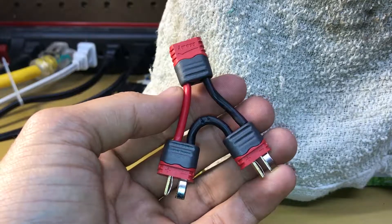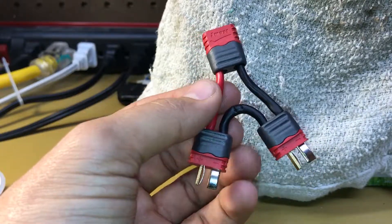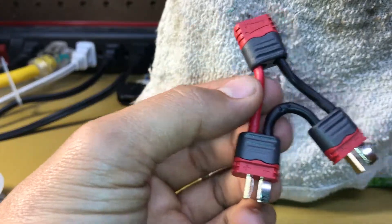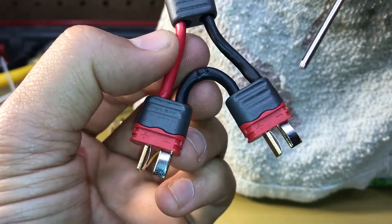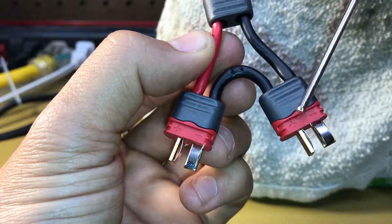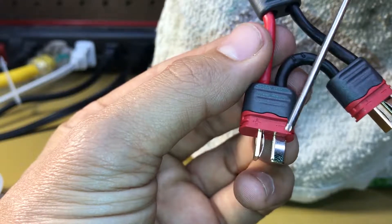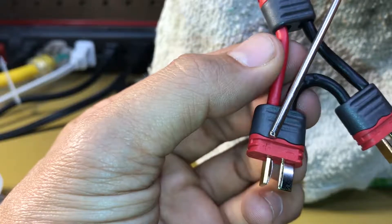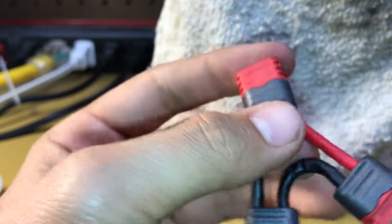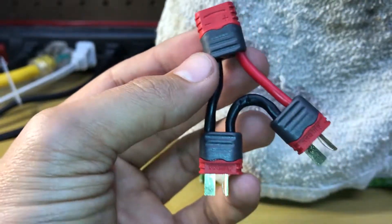Now you should have something very similar to this — a completed serial connector plug. This is going to add voltage together, not milliamps, but voltage. Let's double-check the wiring: on the male connector we have a negative, the positive loops over and connects to the negative on the other male connector, and then we have the positive output. Both of those head out to the female connector. If you flip it over, the positive goes to the red wire and the negative goes to the black wire.